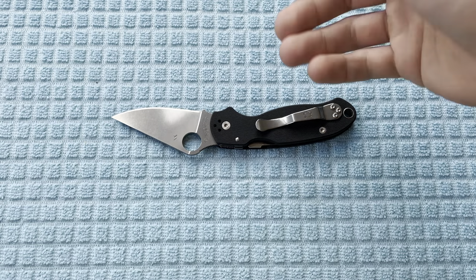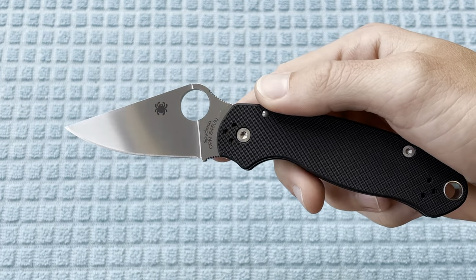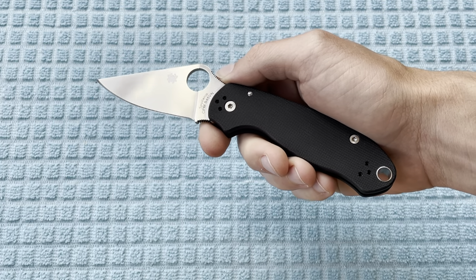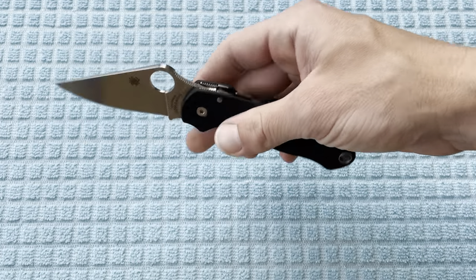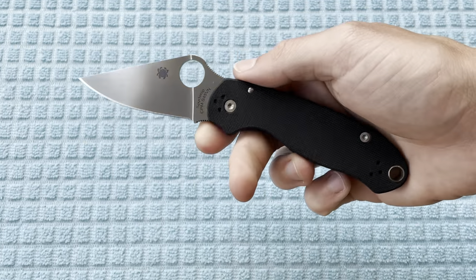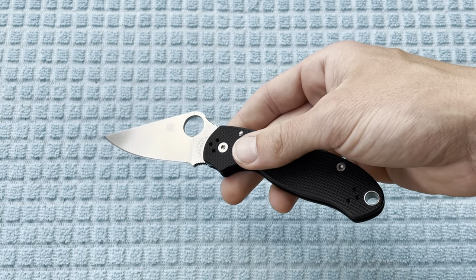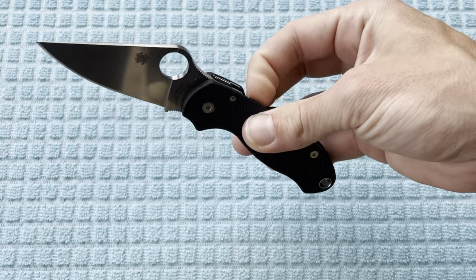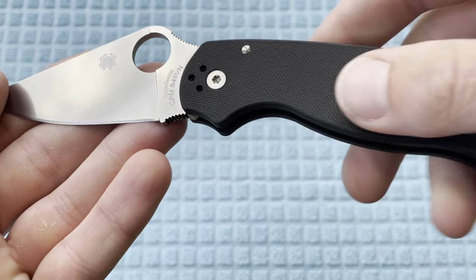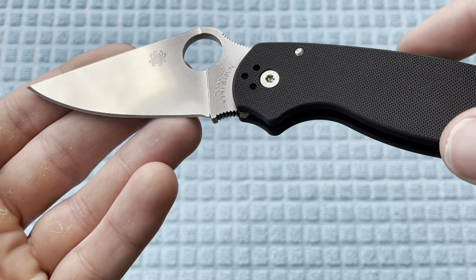Just super excited about this knife. I just love Spyderco overall — total Spyderco fanboy — but I really love that they do their constant quality improvement. It's a really nice attribute for the company. Although they always have price increases from year to year, there is a reason for that: they're bringing out new models all the time and new releases, always working on new steels and new improvements. So I'm okay with it, no complaints.